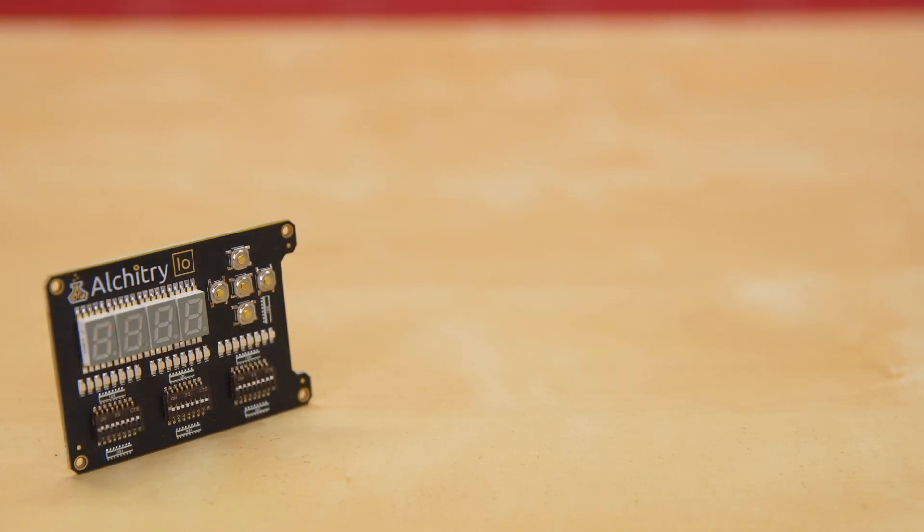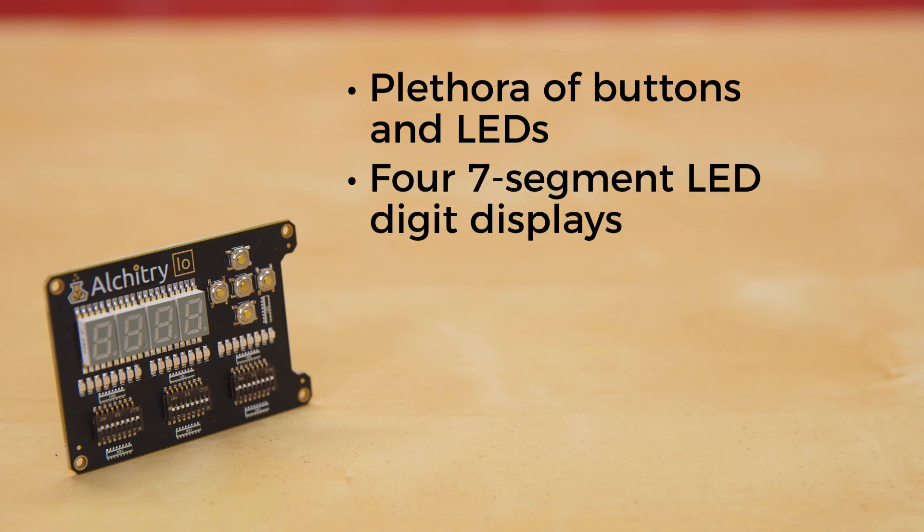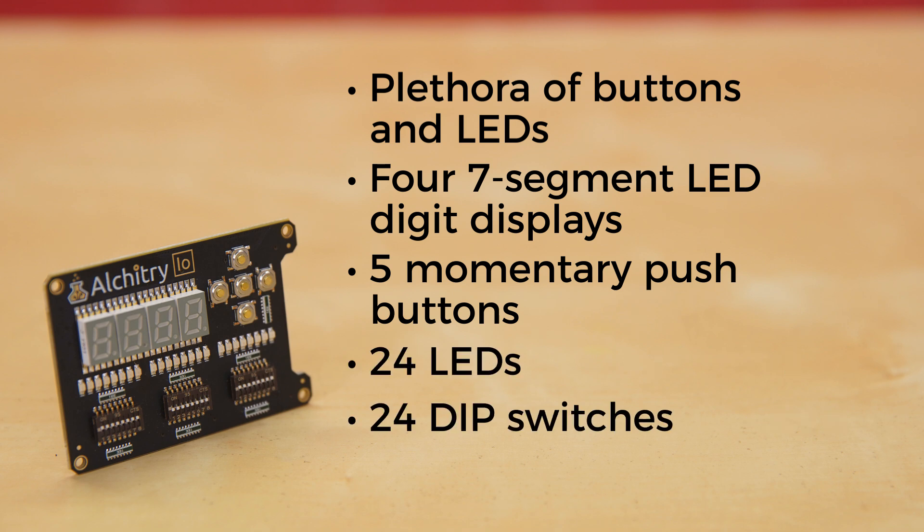The Alcatree I.O. is the perfect way to get your feet wet with digital design. The plethora of buttons and LEDs lend themselves to fantastic beginner tutorials that will walk you through all the basics. This I.O. element has four seven-segment LED digit displays, five momentary push buttons, 24 LEDs, and 24 dip switches.